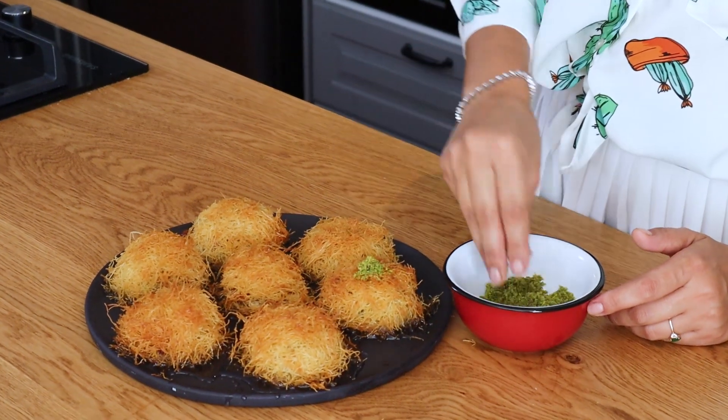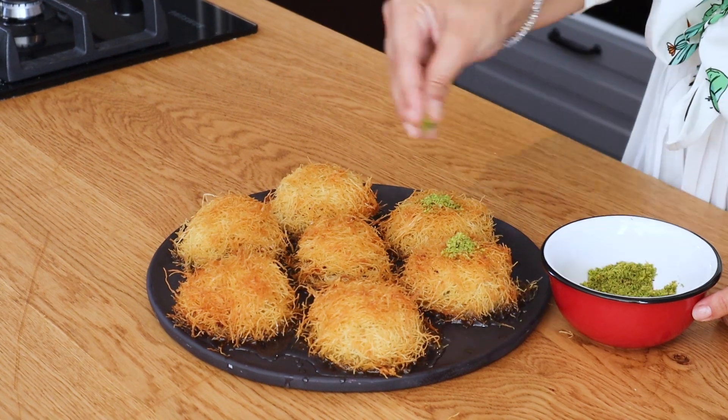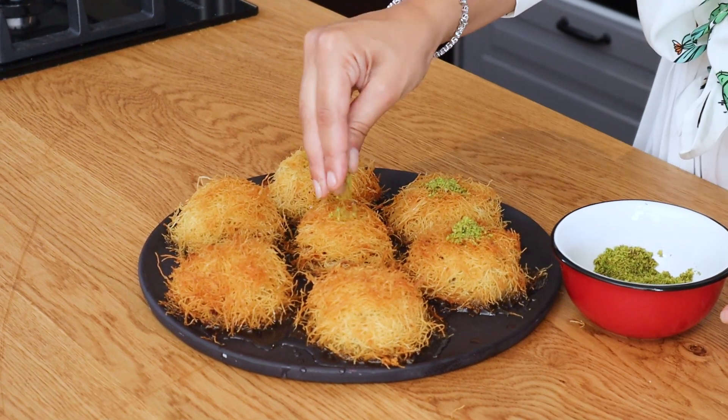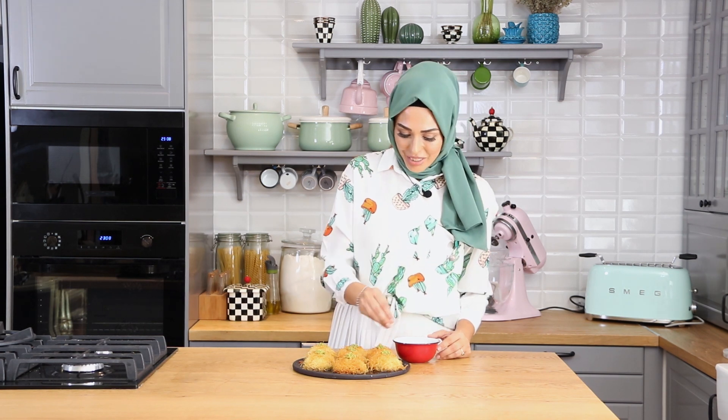Ve çıtır çıtır kadayıf tatlım hazır arkadaşlar. Sunumum için tabağa aldım. Şimdi üzerini fıstıkla süsleyeceğim. İnanılmaz lezzetli, mis gibi tereyağı kokulu. Çıtır çıtır bir tatlı, üstelik yedikçe yedirten ve çok hafif oluyor. Mutlaka sizler de deneyin, hem pratik hem de çok lezzetli. Yanına dondurma veya kaymakla da servis yapabilirsiniz. Benim bayram tatlım fincanda kadayıf tatlısı arkadaşlar. Şimdiden hepinize hayırlı bayramlar diliyorum.